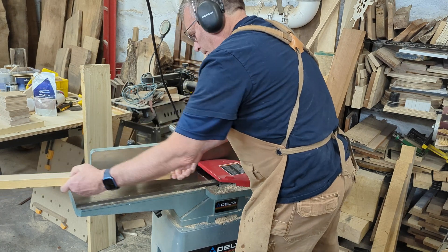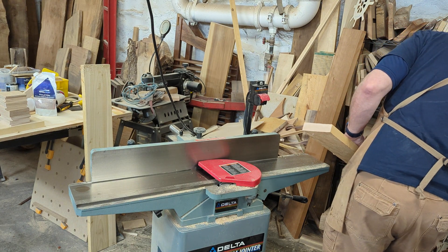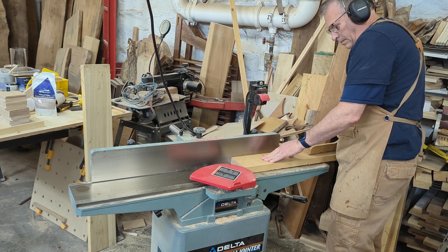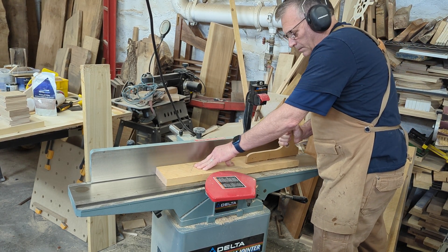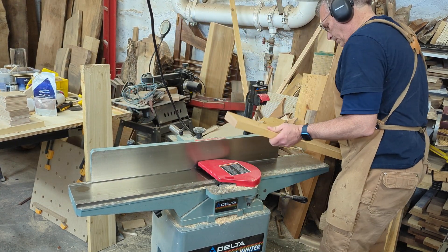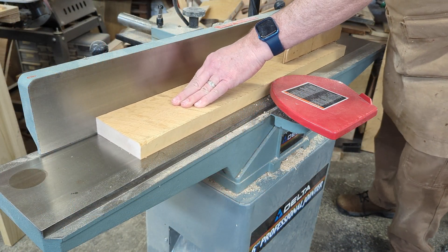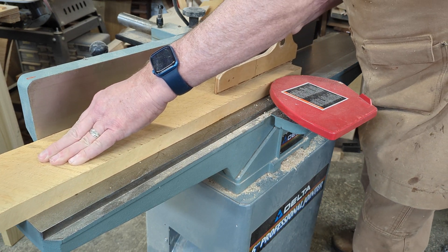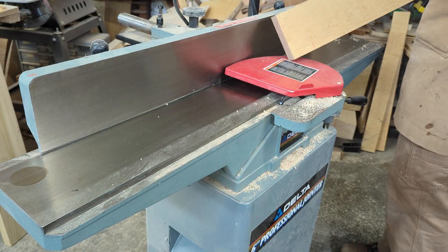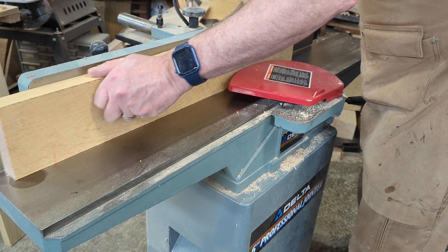Once our lumber is rough cut to size, you're then going to want to create a flat and square surface. Here, we'll be using a Delta 6 inch jointer planer. You only need to do this on two sides. Having the sides smooth and flat is really going to help in the re-sawing process in the next step. To do this, you're going to gently push down on the top while using your push stick on the end.